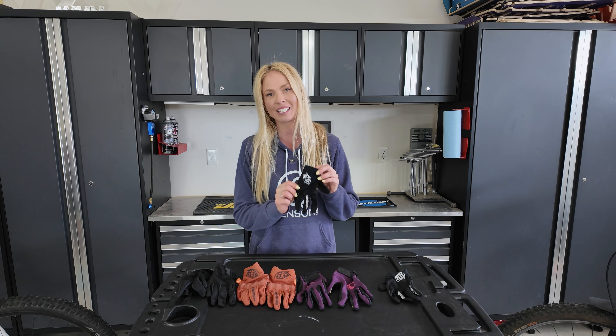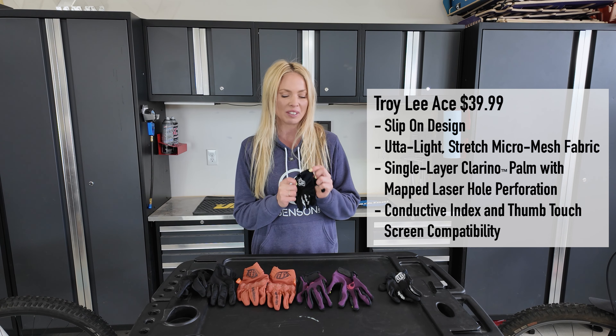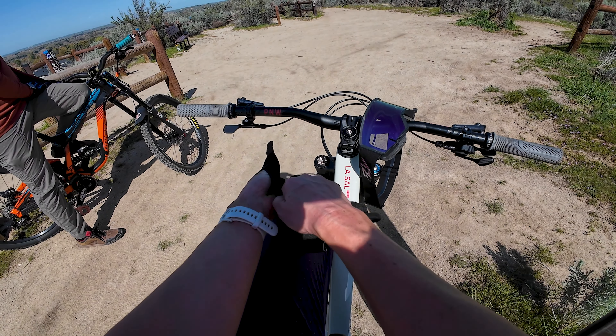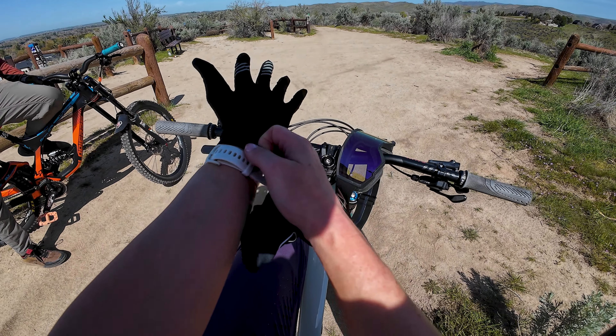First up is the Troy Lee Ace glove that comes in at $39.99. This is my favorite glove because it's a true minimalist glove that gives you the no-glove feeling. It has really thin materials, a slip-on design, and it just snugs your hand really well.